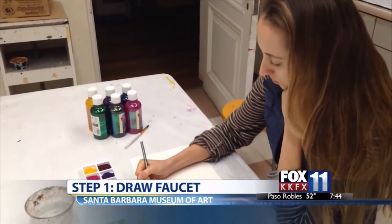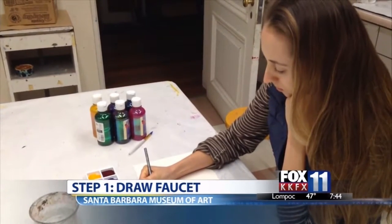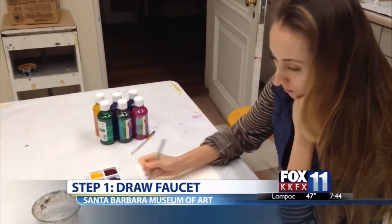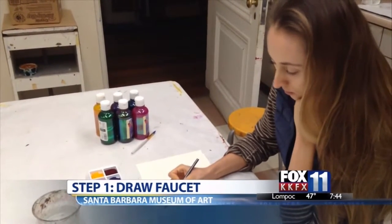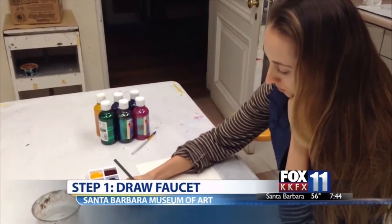And then from there, once you have the seed planted and something started, we're just gonna sort of start in with the glittered watercolors. These are really fun because they're so sparkly and they're really, really bright — the first thing I noticed. So these are fun to play with.